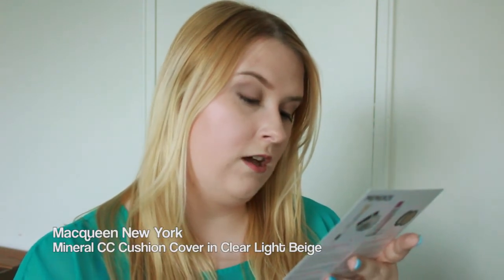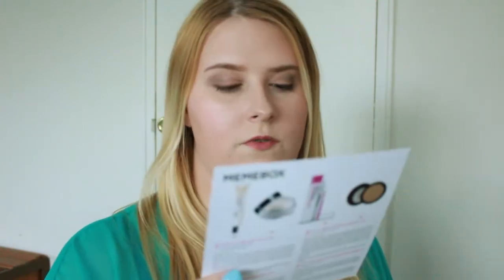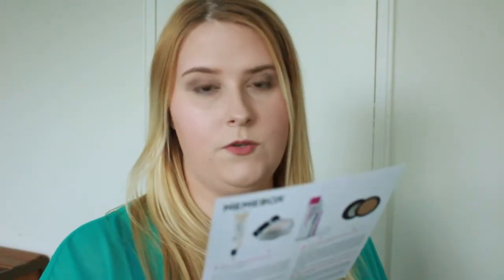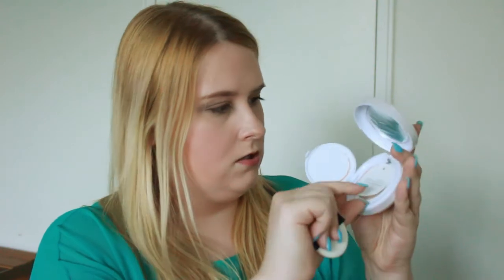The first one is a My Queen New York mineral CC cushion cover with SPF 50, and it's a full-size product that retails for $23. The color was randomly selected between either clear light beige or oriental pure beige — clear light beige is usually the lightest shade. Here's the packaging right there, and out of its packaging it looks really, really nice. You open it and there's a mirror and a cushion.